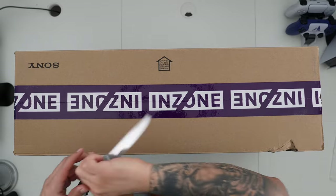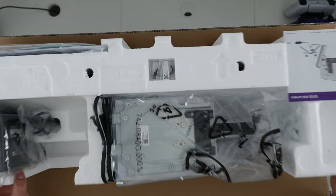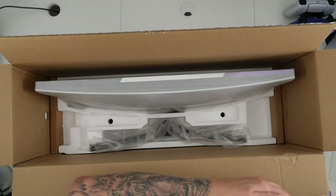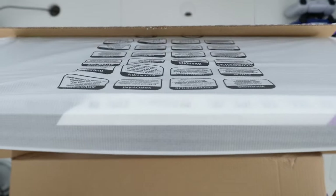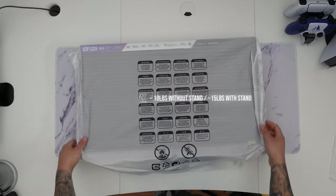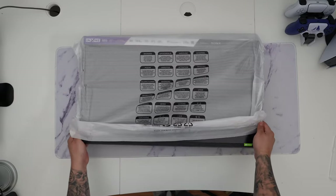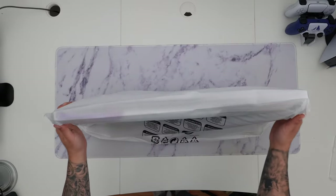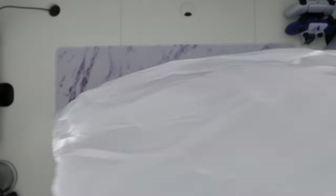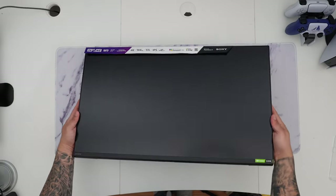Let's dive into the unboxing experience of the Sony InZone M9. Right on top we have all the accessories and goodies. First thing I want to show you is the monitor itself — since this is only 27 inches it's pretty light. Taking off the plastic wrapping, there we have the monitor itself. It definitely has a flat panel with an anti-glare coating and a unique white and black design.